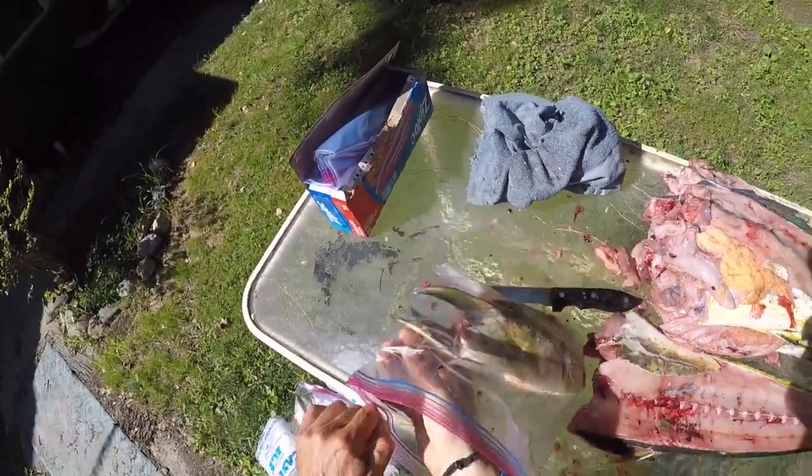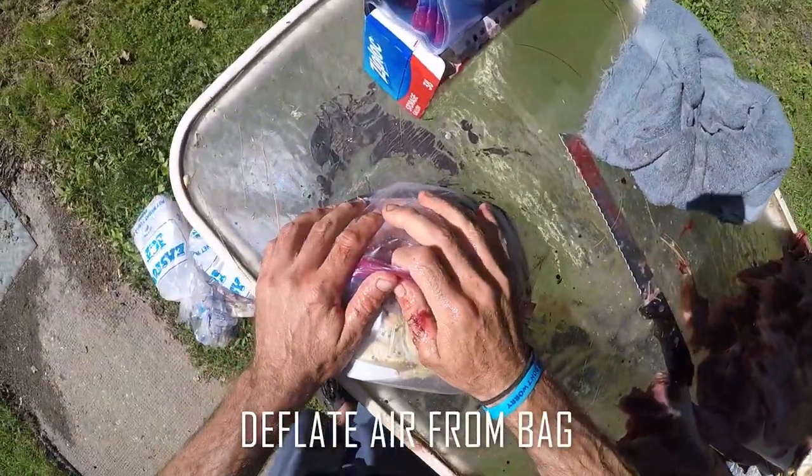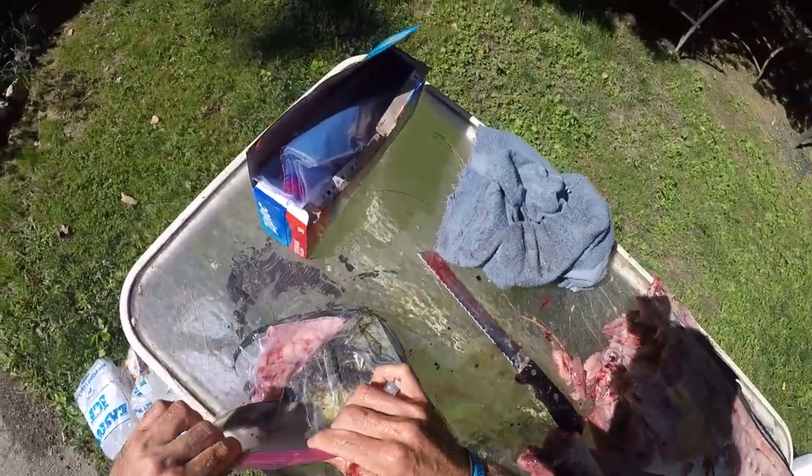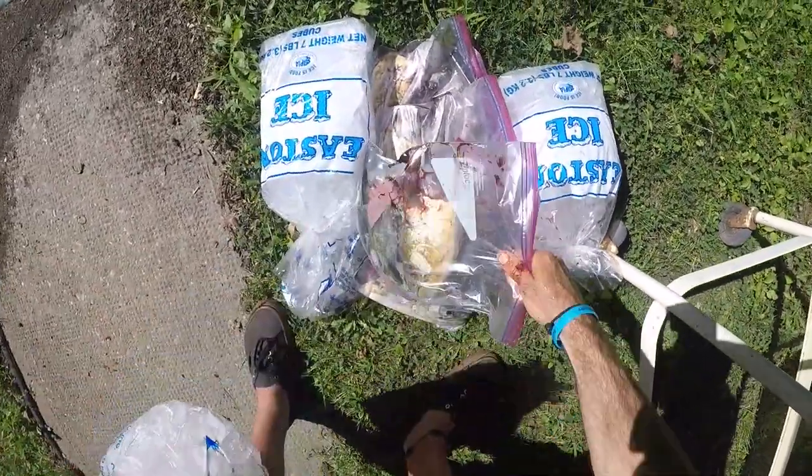Tell you what, man, that is beautiful baits right here. That's the money up here — that gold.